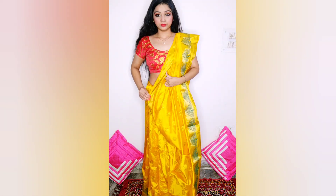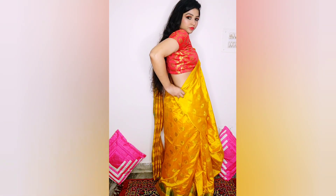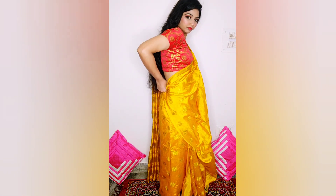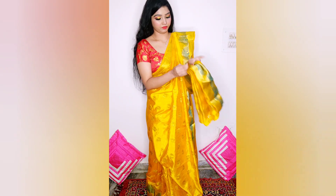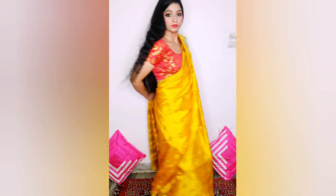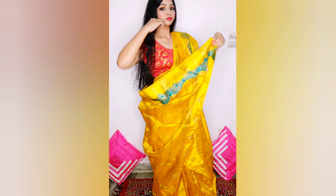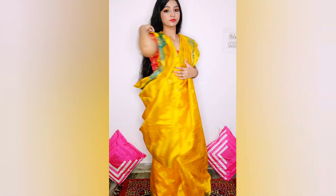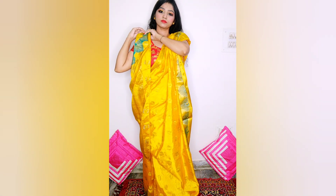Then to cover the front, take the corner part of our pallu and tuck it towards the back. You can tuck it under or pin it up. After that, remove the pin from the pallu, take the end corner part, bring it to the front, and tuck it over the shoulder, just as I'm doing — you can see.